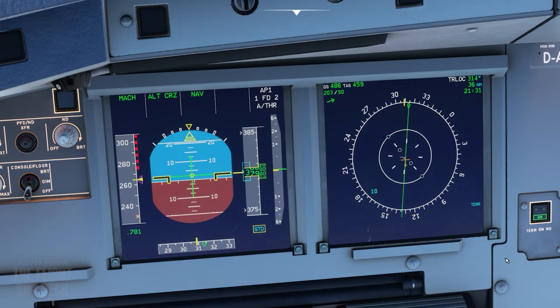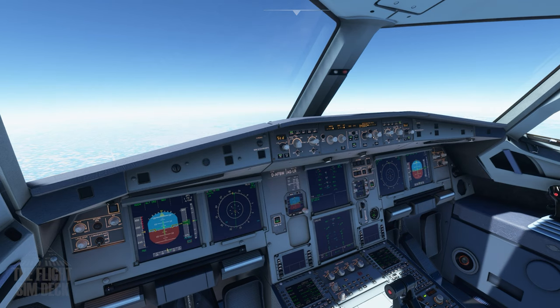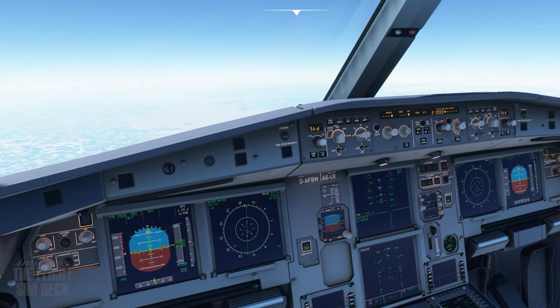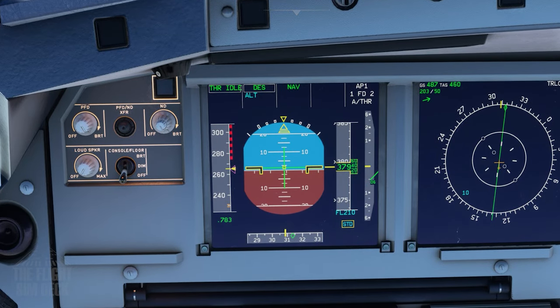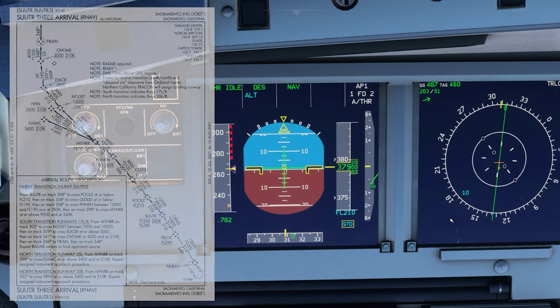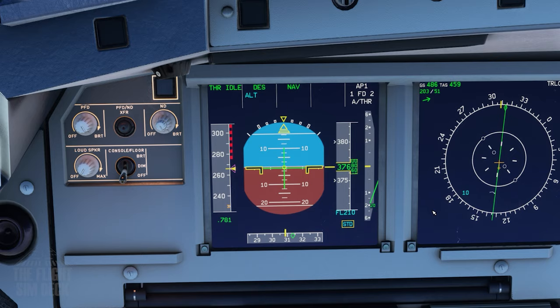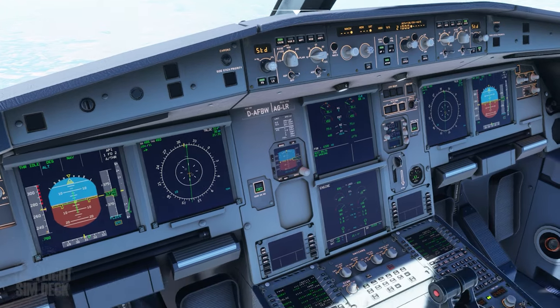So next we're going to start the descent, and that'll be indicated by a line — it's usually blue, like the top of climb line you saw earlier. That line you're seeing there is actually, out of coincidence, right where our top of descent is, but it's not the top of descent line — it's the line that tells you when you're going to hit the altitude that you plugged in to the flight control unit. It just happens to be glitching and being there at this time. But we're going down to flight level 210, and we're going to do this in increments. You can also use the vertical speed if you want.